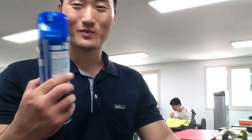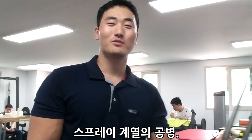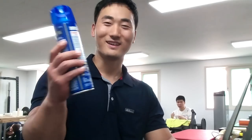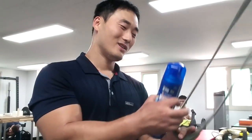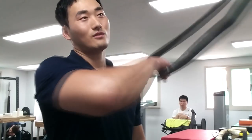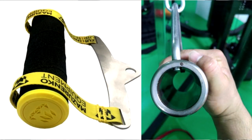오늘 소개시켜 드릴 방법은 다들 올해 여름에 이런 거 있죠? 제품명 나가도 되나 모르겠는데, 집에 모기 때문에 많이 쓰는, 가정마다 하나씩 있는 이 홈에 이거를 이용해서 해외 유명 팔씨름 훈련 기구들 못지않는, 오히려 어떤 부분에선 그거보다 더 좋은 그런 훈련 효과를 낼 수가 있습니다.